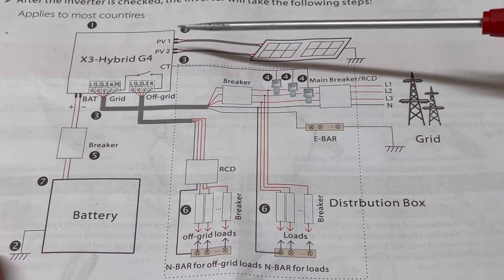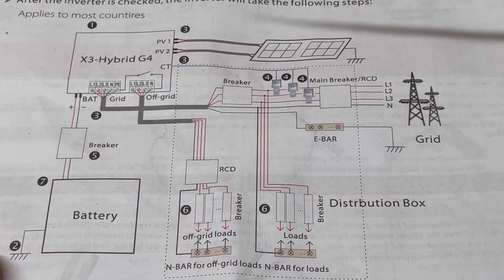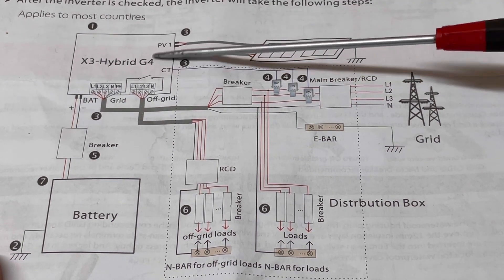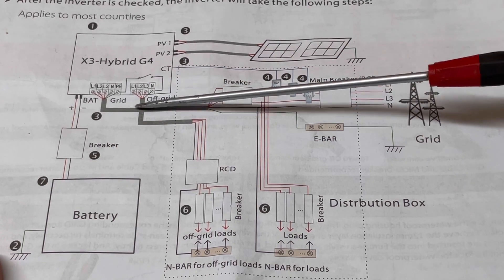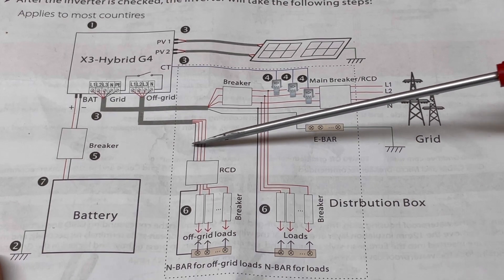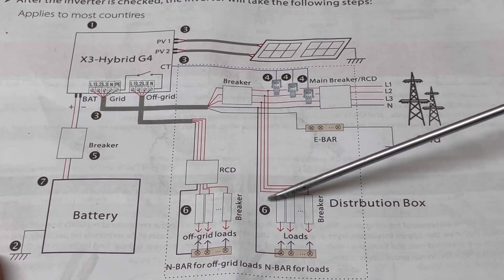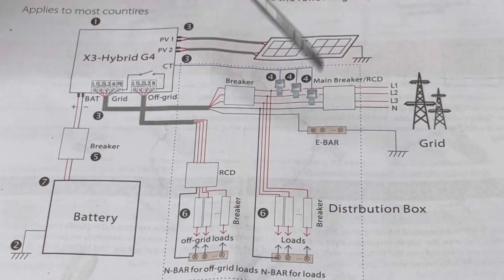On the off-grid side, it's much easier because you always take power from your battery or from the solar panels and create AC power out to your loads on this side. So even if the grid fails, you always have power here. If the grid fails, you don't have power on the grid side. So what I did was just move those connections to the off-grid port, went out to the garage, and made a second attempt — and as you saw, it worked very well.